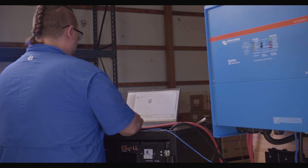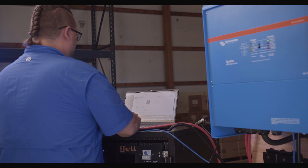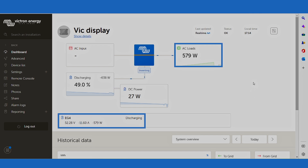To confirm that the EG4s are being seen by the Cerbo correctly, you can either use the GX Touch 50 or the Victron Connect app. Here we see the Victron Connect app — we can see that our batteries are discharging, the inverter is inverting, and running the house lights we're using to shoot this video, pulling just under 600 watts. In the left-hand corner of the screen you'll see an EG4 label, showing that the Cerbo does indeed see the EG4 batteries are hooked up and communicating. You can see their voltage, current amperage, and wattage — all on one screen.